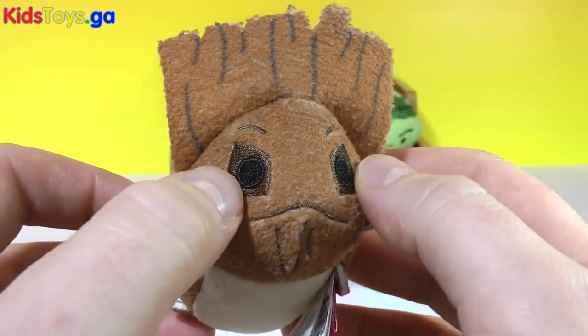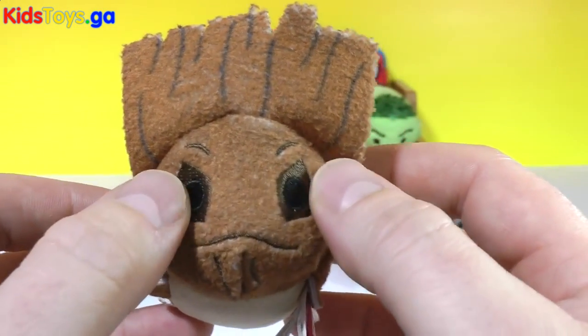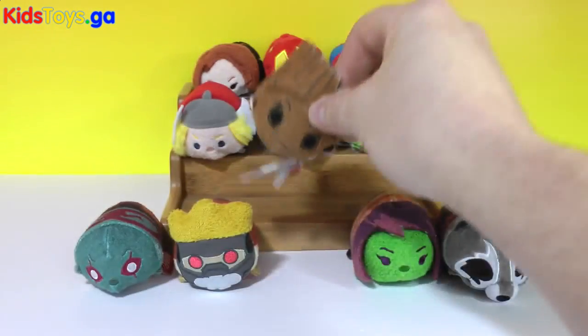He has stitched-in nice cool eyes too — they're not just painted on or colored on but stitched all the way around. Nice touch. I am Groot.